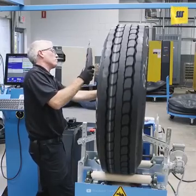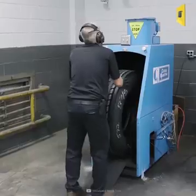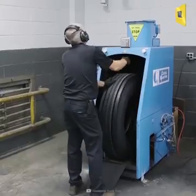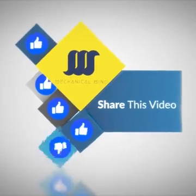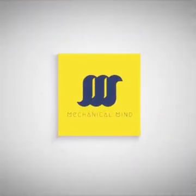Finally, the tire is ready to be delivered. We'll see you next time.